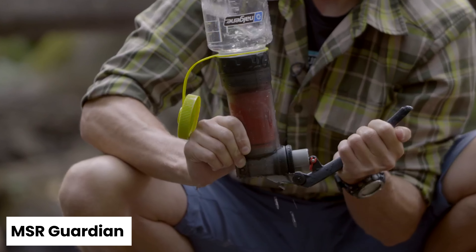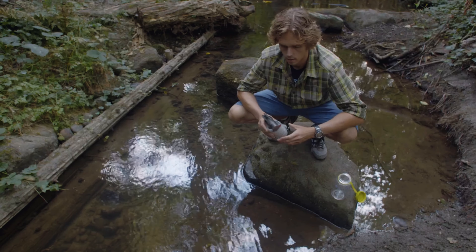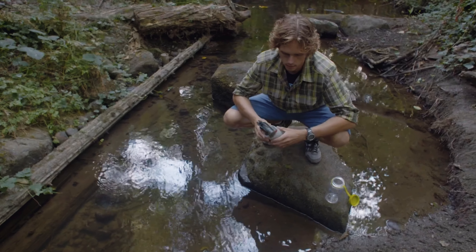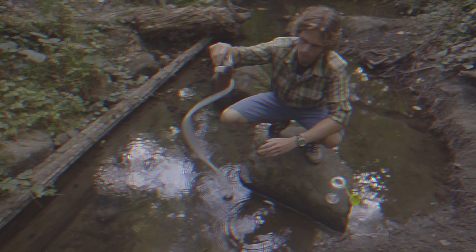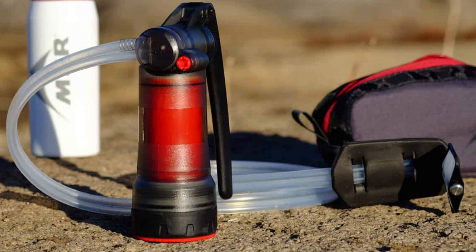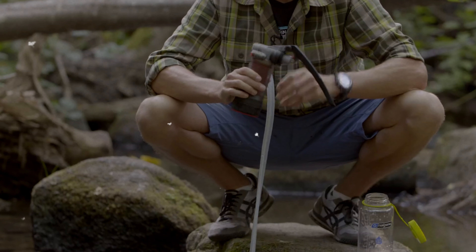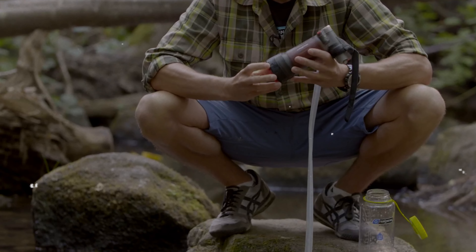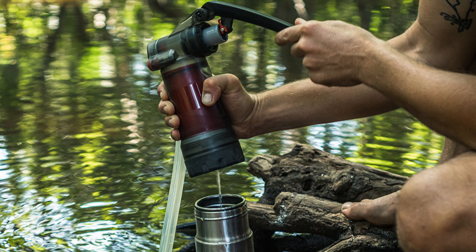Number 3: MSR Guardian — Best Premium Backpacking Water Filter. The MSR Guardian sets the bar high as a top-of-the-line water filter and purifier. Although it's significantly more expensive — around 10 times the price of many popular squeeze filters — it delivers exceptional performance and reliability. Designed to protect you from protozoa, bacteria, and viruses, the Guardian also effectively removes debris from water sources, making it perfect for those venturing into less developed regions or high-use areas with potential contamination.